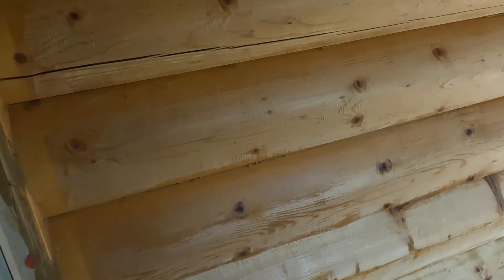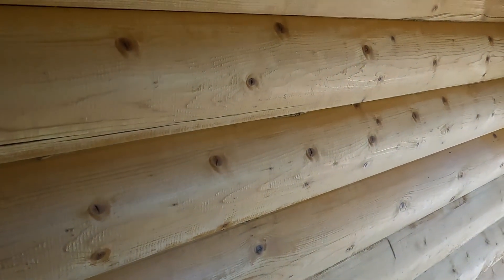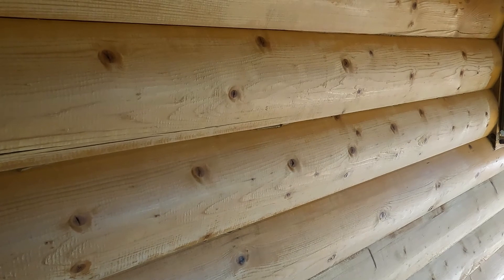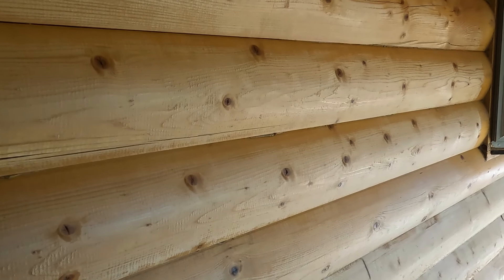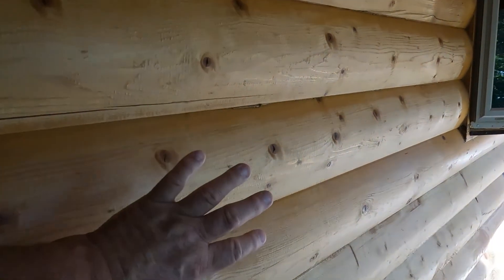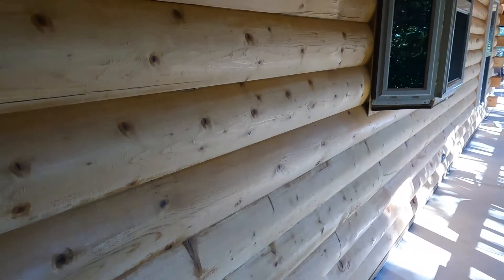I'm going to break out the sander today. When you do these homes, the wood is still kind of damp in some areas. I have a moisture tester — it feels a lot better today, this is the third day since I pressure washed it. You don't want to stain if there's still moisture in it, so you've got to let it set. The big thing is when you pressure wash your home it looks white and great, but if I waited three more days this wood would start to turn yellow.